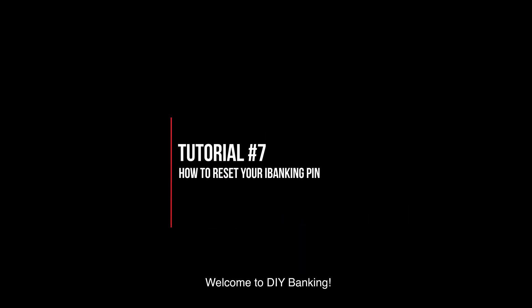Welcome to DIY Banking, tutorial number seven: how to reset your iBanking PIN. Here's what you need to do.